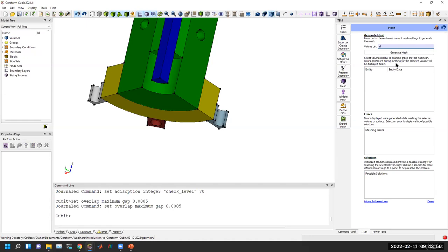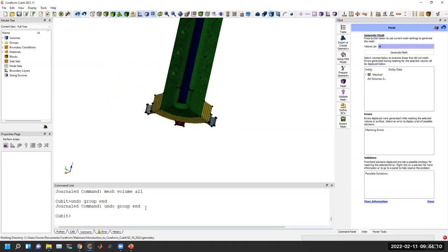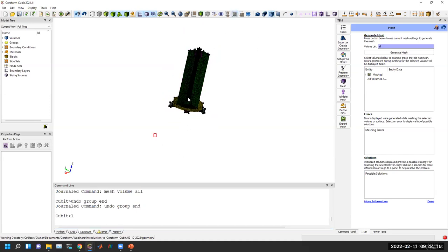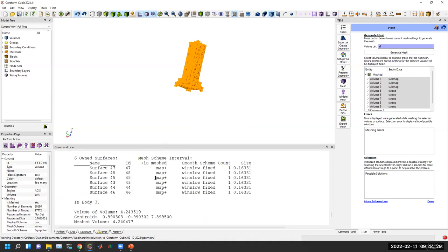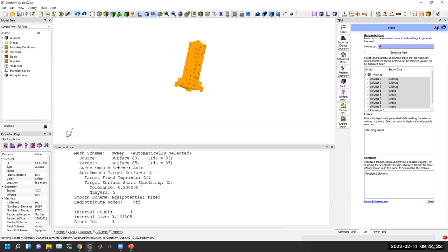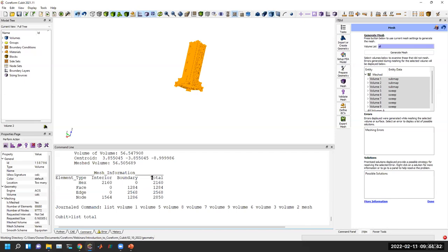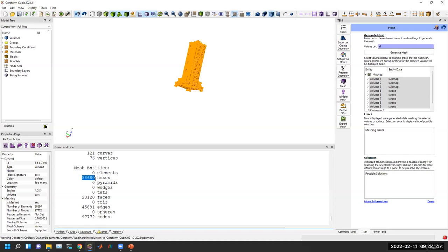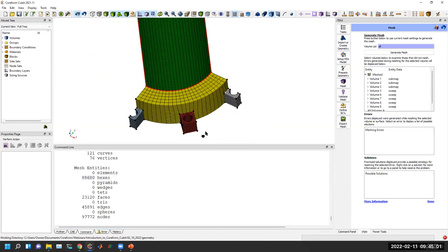I can check how many elements I have. Using 'list mesh info' per volume gives information about what mesh schemes were used. Using 'list totals' shows that I asked for 100,000 elements and hit right around 90,000 elements — pretty good matching to my element budget. If I wanted to change mesh schemes, I can select a volume and choose a possible solution or go back stages and return.